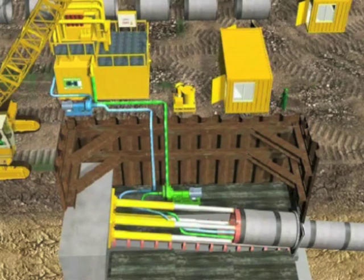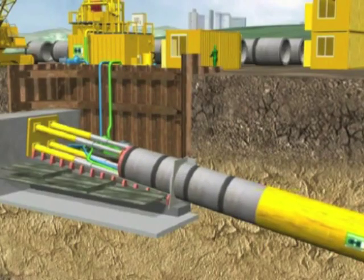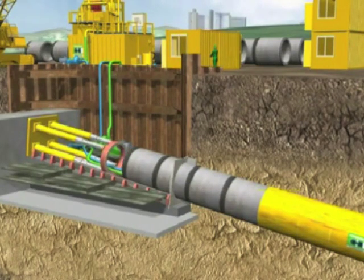In the separation plant, the excavated material is separated from the water. The machine and the pipeline advance continuously with the help of the jacking frame and intermediate jacking stations.